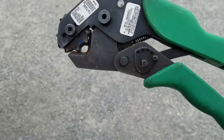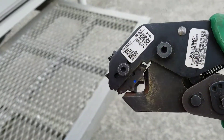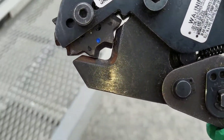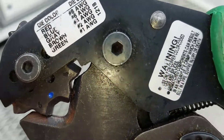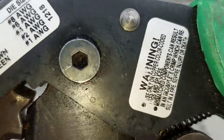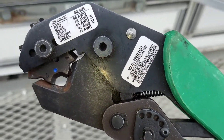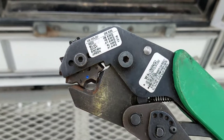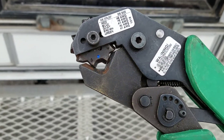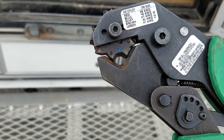This is a special crimping tool for large size connectors like that. It's kind of an expensive tool — $250, Greenlee makes it. To get it you would have to go to somewhere like Platt or one of the large electrical stores like Graybar. That is the terminal connections to the battery.